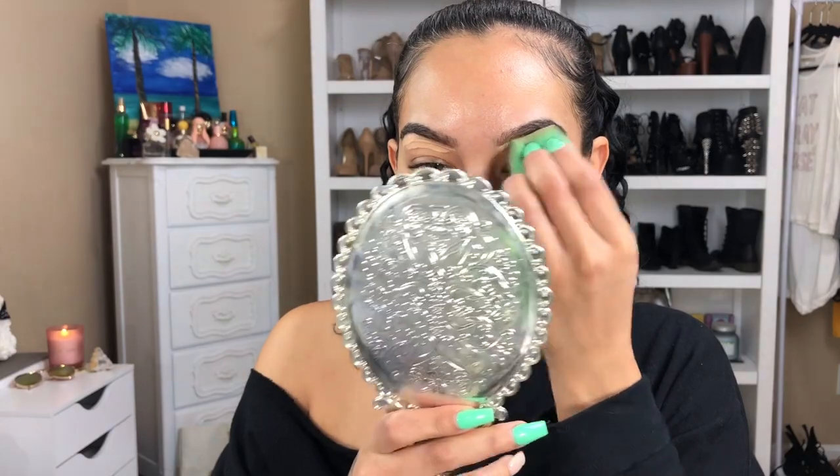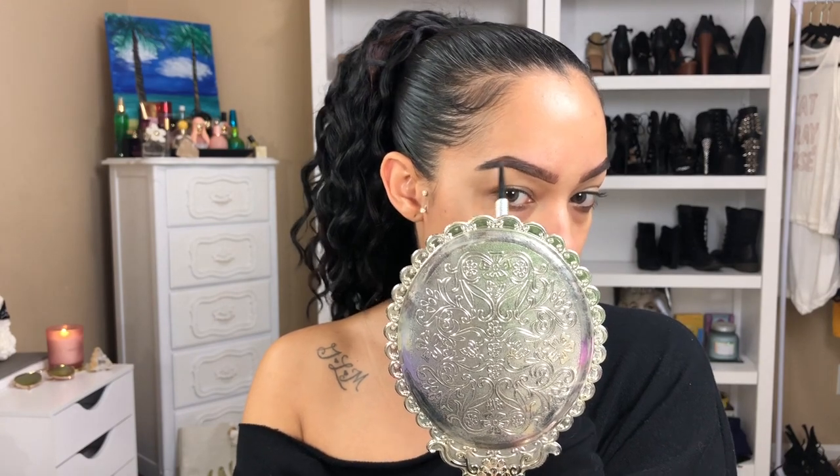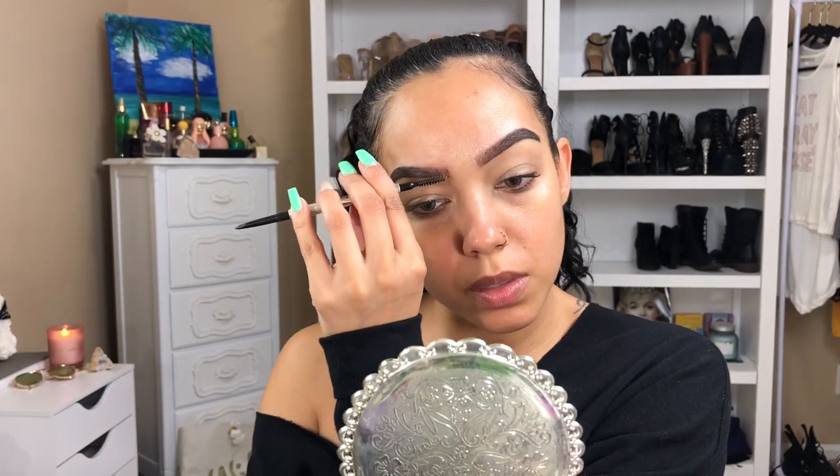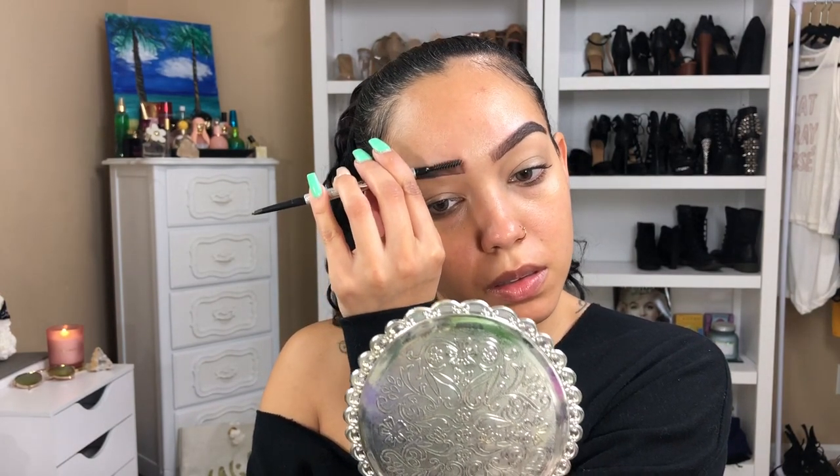So if you guys want to see how I created this limey look, just continue watching. We are starting off with the Maybelline Better Skin Concealer, just drawing that under the brows to define them a little bit more and clean them up, so it's easier to go in and fill them in. I'm using the Benefit Precisely My Brow pencil in number five, just filling in my brows — they were not cooperating this day, not my best work, but we make it work. I'm brushing them out and filling them in as best as possible.